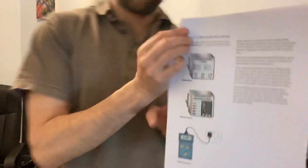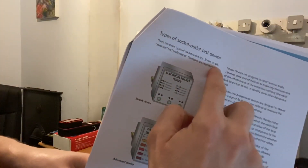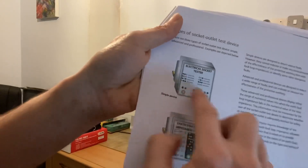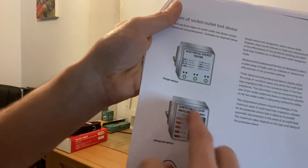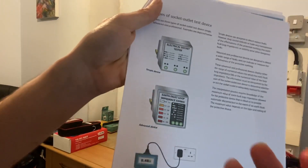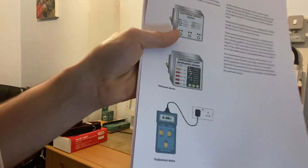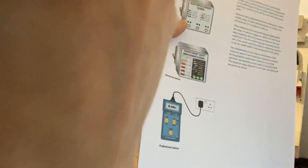There are three types of socket outlet test device: simple, advanced, and professional. The simple device just has three lights. An advanced one might tell you the earth fault loop impedance in ohms and give you a reading of how good that is — but again, these don't pick up neutral-earth reverses or loose connections.